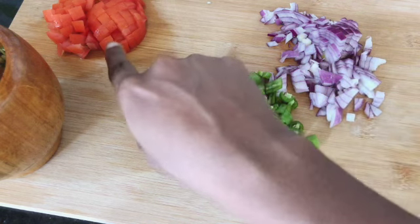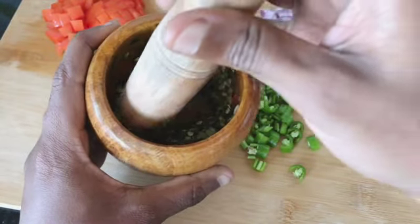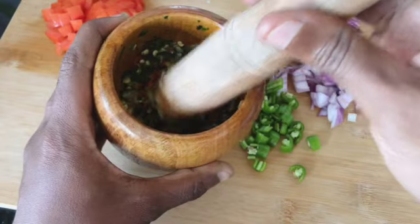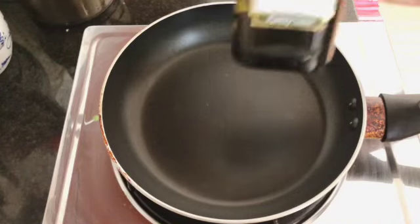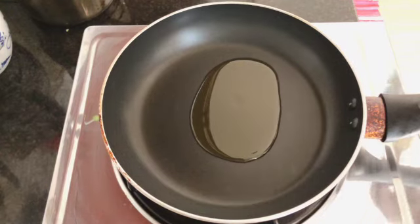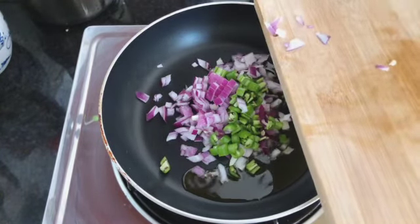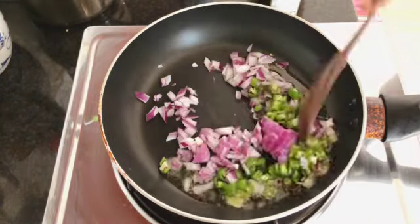Now we're going to make our fava beans ready for breakfast. We have half an onion diced and a little bit of green peppers — any type of green peppers you have — and half a tomato. Now here is a secret mixture: some fresh green coriander, a little bit of green chilies, and some garlic. I use the mortar and pestle to make them into a paste, but you can use a food processor or just chopping.